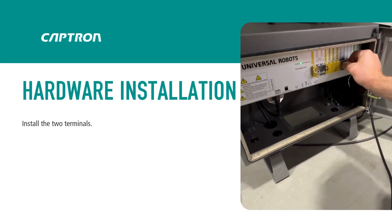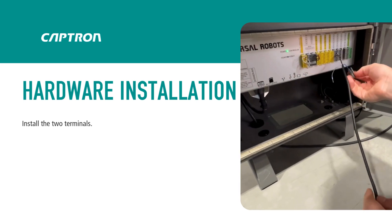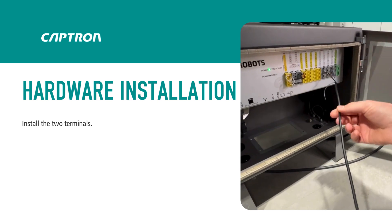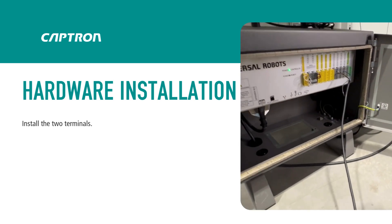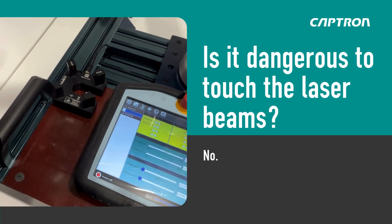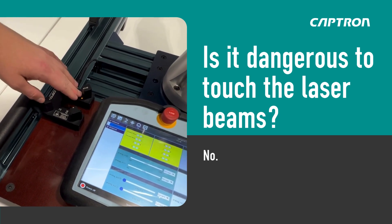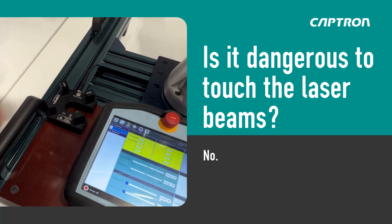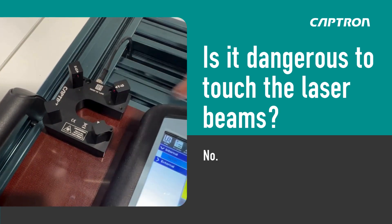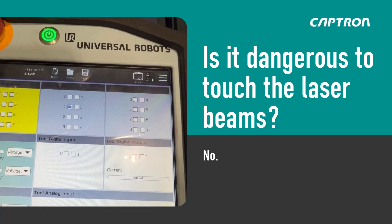You click in the terminals here for the digital inputs, and the second one used is this one for zero. Is it dangerous to stick your hand in here? No — we use a laser glass tube, so you should not stare into the beam, but if you want to test if the laser beams are working you can pass through with your finger. You would see the LED here, or you could check it on the IO menu to see if it's on or not.